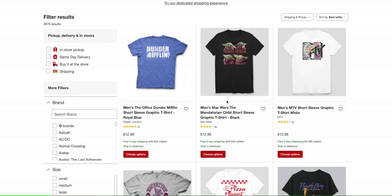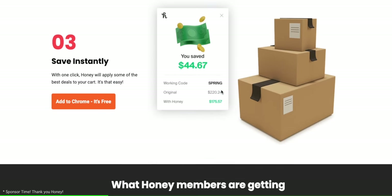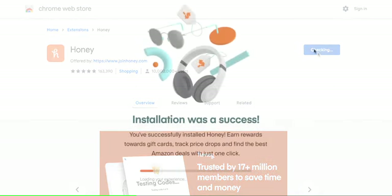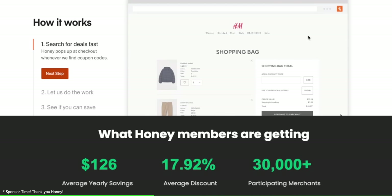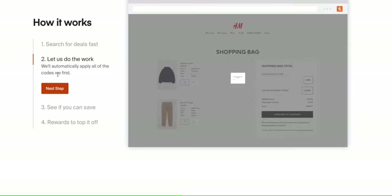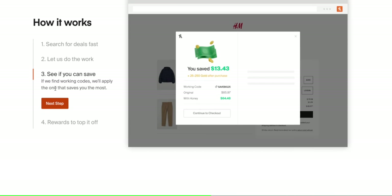Before moving forward I want to thank today's sponsor, Honey. These days it feels like online shopping is the only shopping I really do — including groceries, clothing, and pretty much everything. And that is where Honey comes in. It's a free browser extension that scours the internet for promo codes and automatically tests them whenever you're checking out. You get Honey on your computer for free in two easy clicks. Then when you're checking out on one of its 30,000 supported sites, Honey pops up and all you have to do is click 'apply coupon,' wait a few seconds, and Honey searches for coupons for that site. If Honey finds a working code, your price will drop.